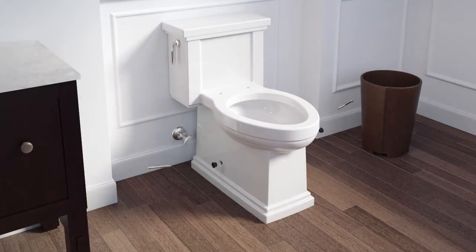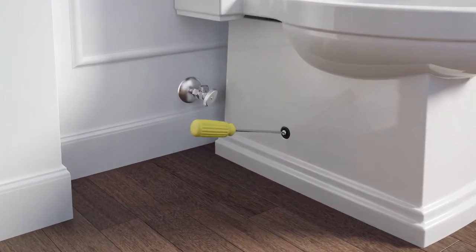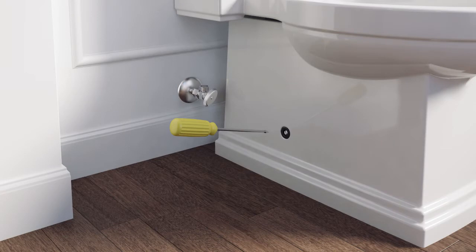Insert the bushings and screws into the holes and alternately tighten the screws on each side evenly, a little at a time, to secure the toilet. Press the screw caps over the screws and bushings on each side of the toilet.